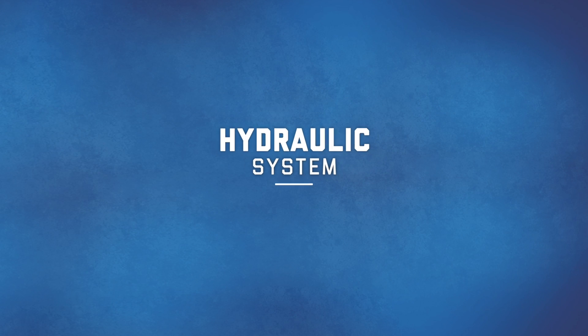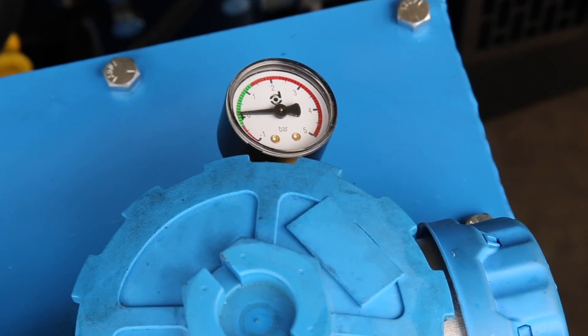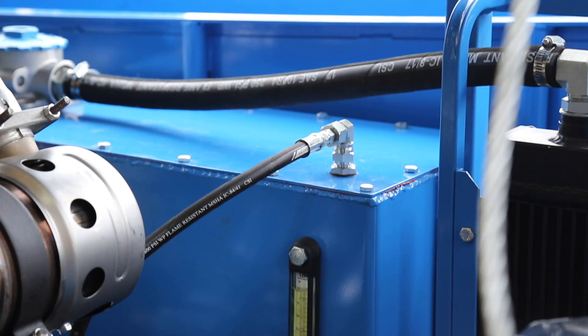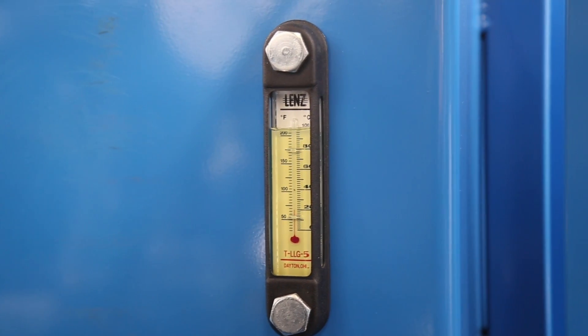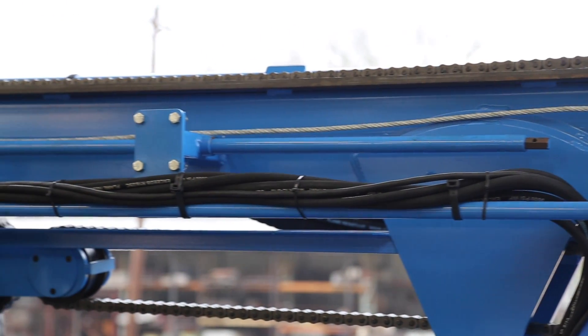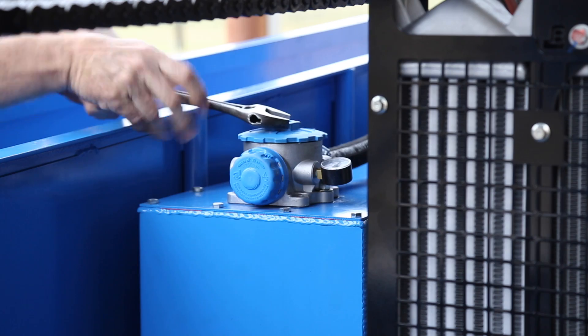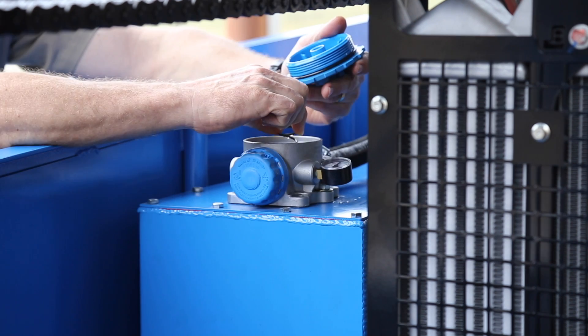The hydraulic oil level should be maintained between the minimum and maximum level on the sight gauge and changed every 500 to 1000 hours of operation. Hydraulic oil should not exceed 176 degrees Fahrenheit to avoid damage to hydraulic components and seals. Remove the filter assembly cap to add hydraulic oil or replace the filter element.